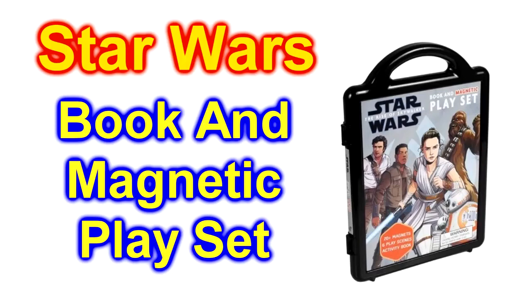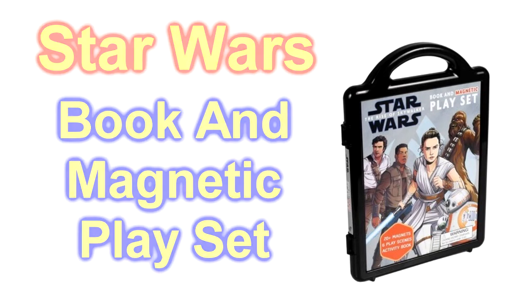We're going to open one of the Star Wars book and magnetic play sets. We did one earlier. This is one of the later ones. See how it does.